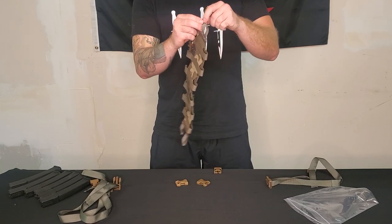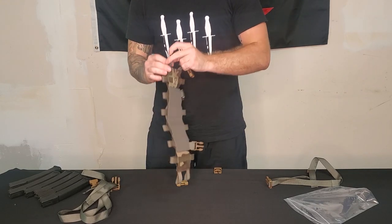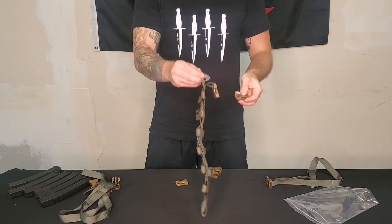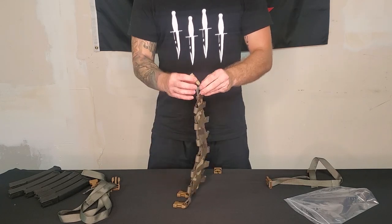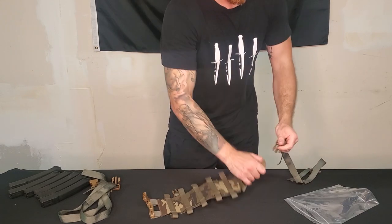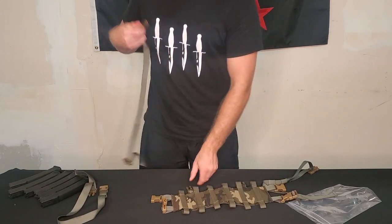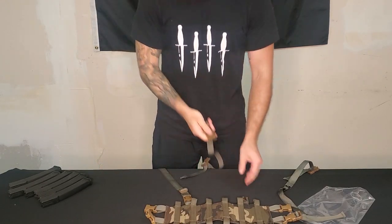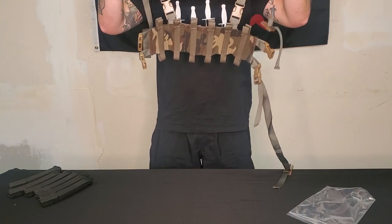I'm going to set this up real quick and show you what it looks like. The best way to do this is you just fold the webbing in half. Then attach the back strap and shoulder straps. There you go.